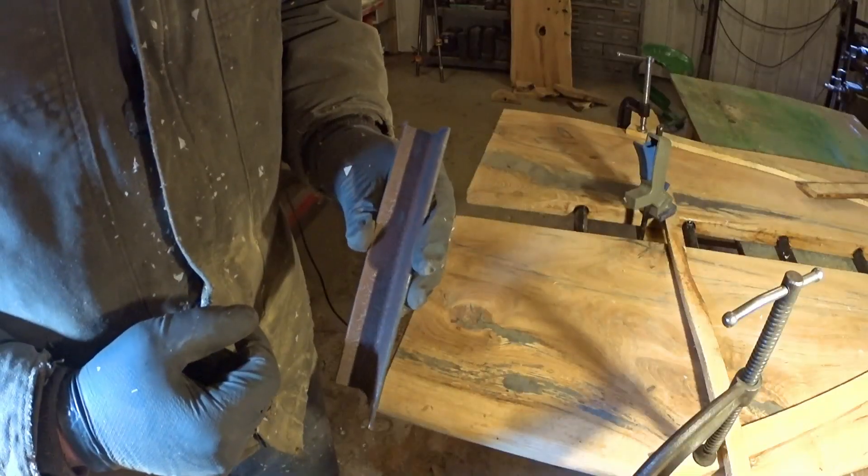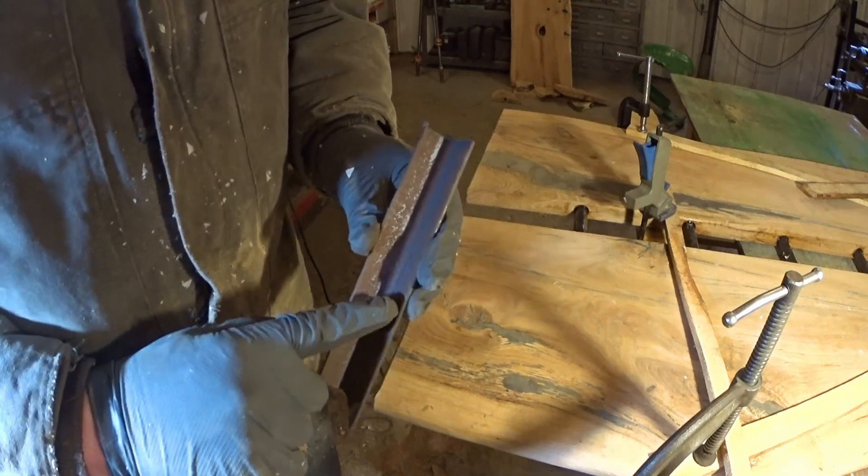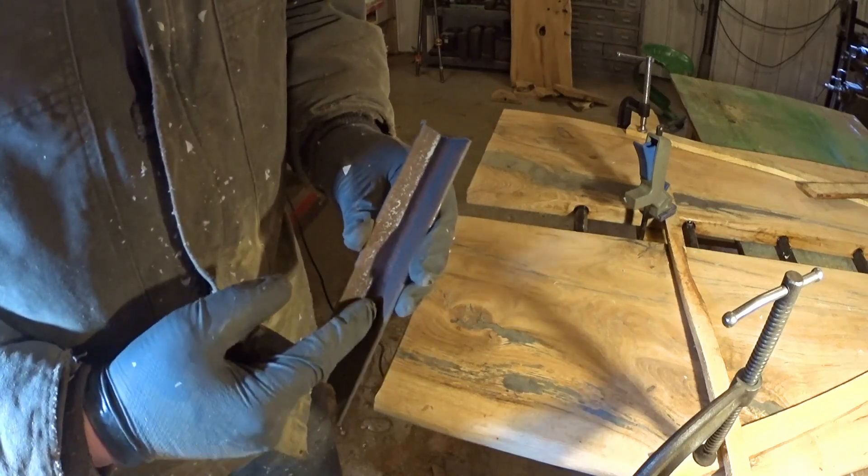The reason for rounding that off is because the inside of this angle iron, which makes up the channel, has a little bit of a radius to it.